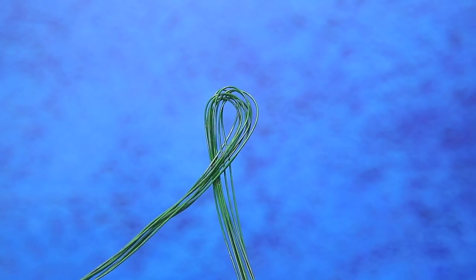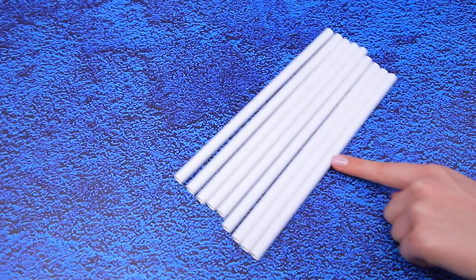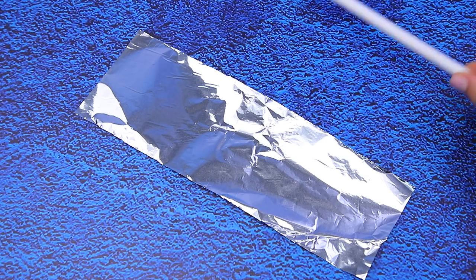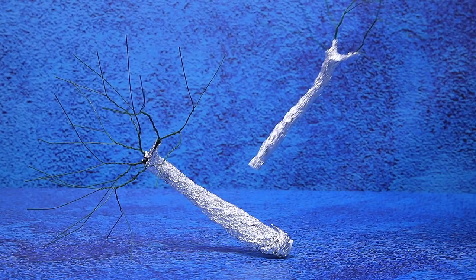Floral wire is turning into tree branches. Paper straws are going to be a frame for the thick branches. Cover them with tinfoil. This tree is huge!